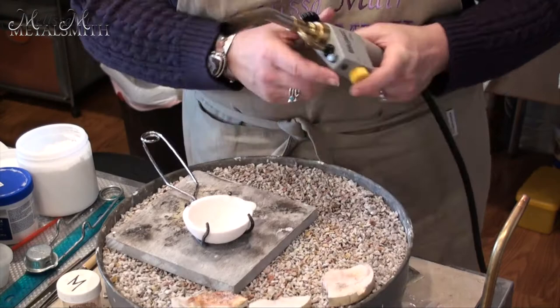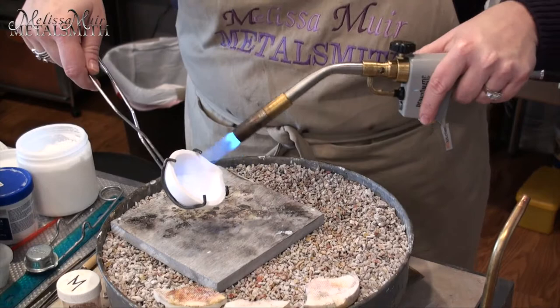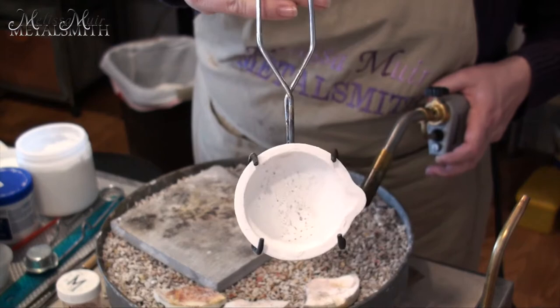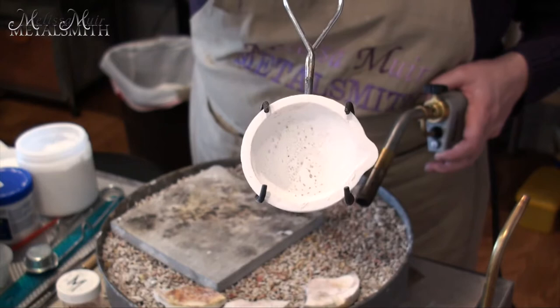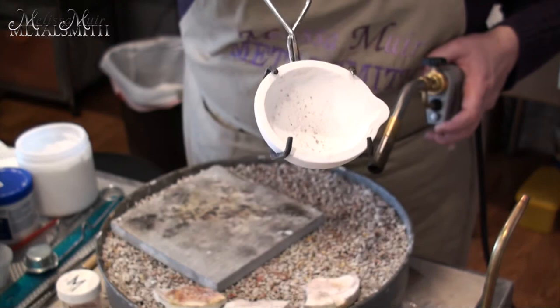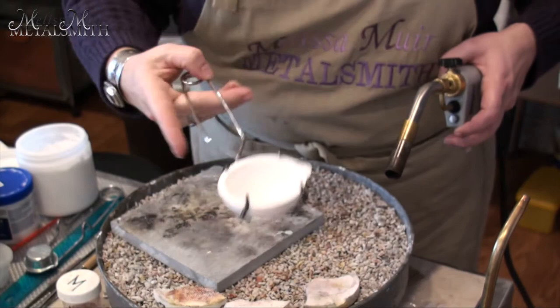Really quickly, I just want to show you — you can kind of see where the flux has started to congregate. You end up with these little spots in there that kind of open up, and that's totally fine. It's just some of the outer stuff burning off a little bit, and as we get going, we'll start to get that fluid and we'll be able to roll this around and help coat some of these other areas.